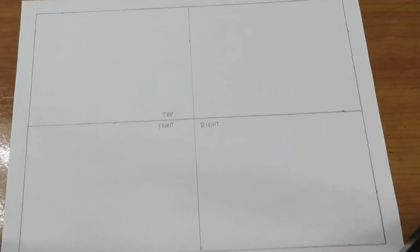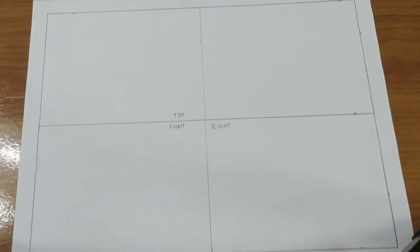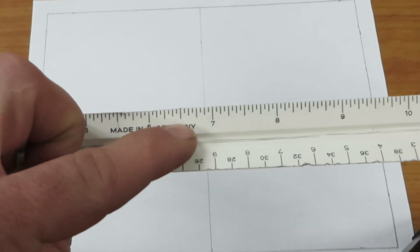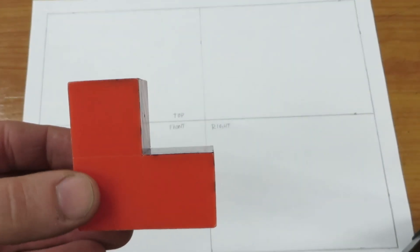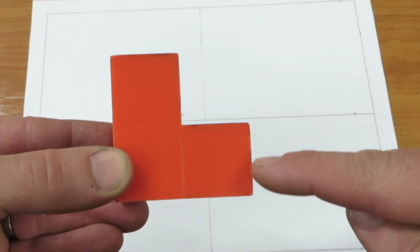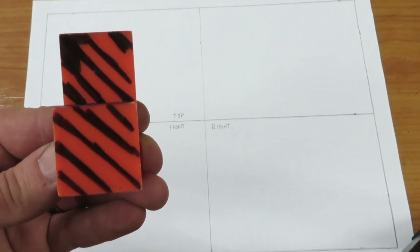Today we are going to look at drawing an orthographic projection. We already have our border laid out and our lines from the previous video. We have a section for the front view, the top view, and the right side view. We'll use our measuring scale — look for number 16, the 'made in Germany' side, which is our regular measuring side. Here's what we're going to draw: the front view is made up of three one-inch cubes, so the width is two inches and the height is two inches. Here's the top view and the right side view.